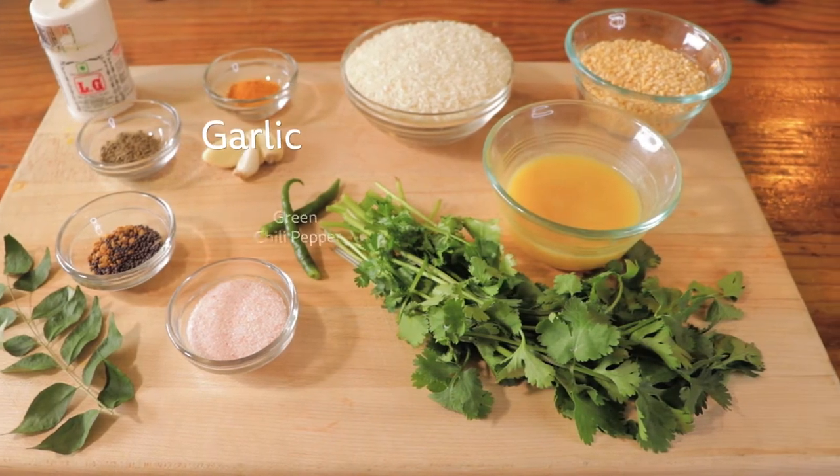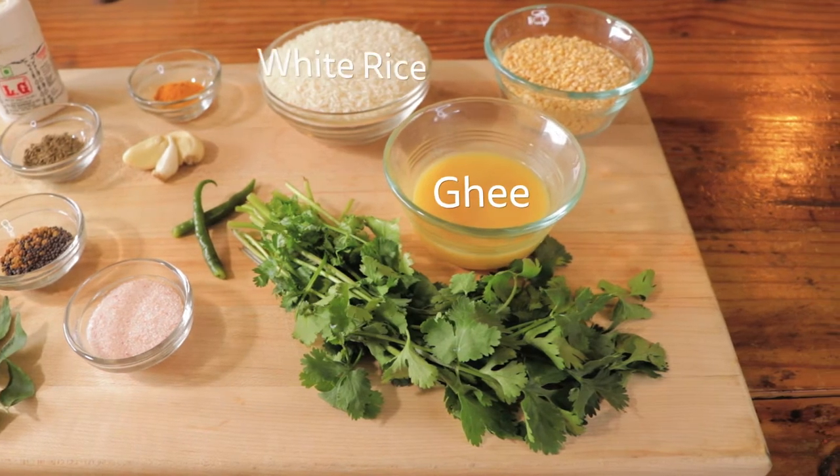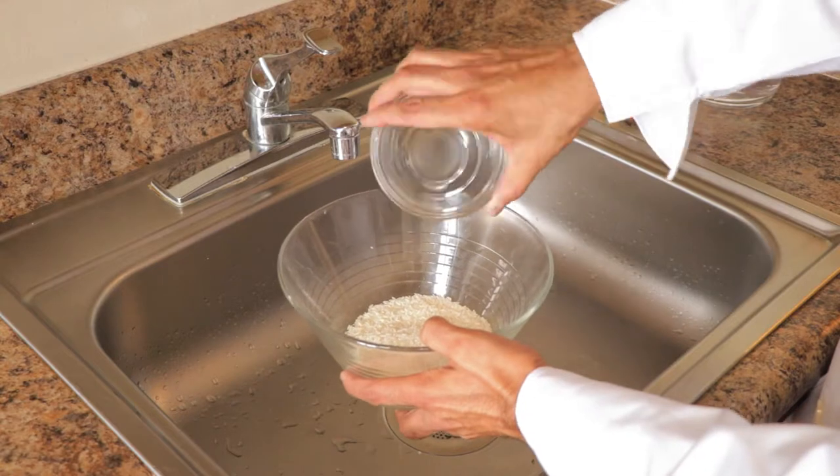Depending on the heat outside or the season, we change the spices and the lentils of Khichdi, but the method remains the same.